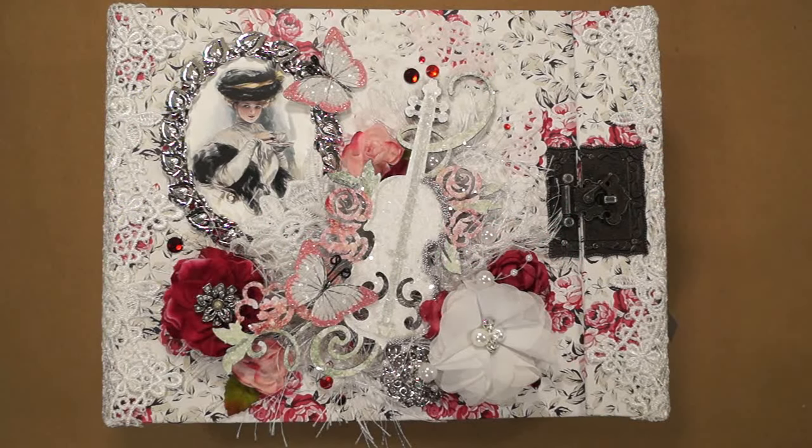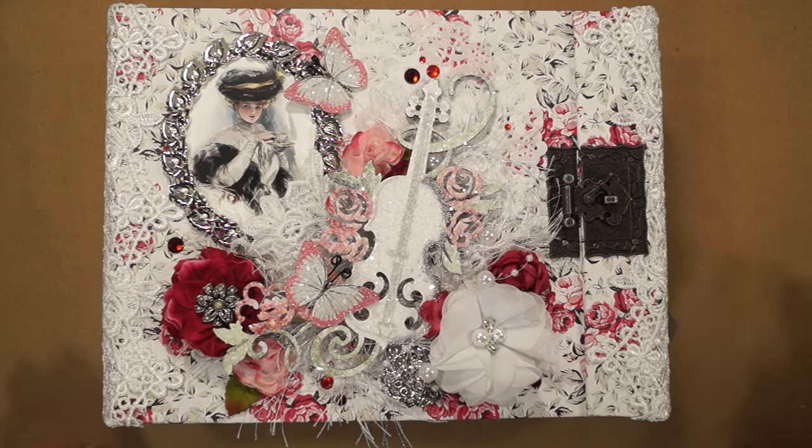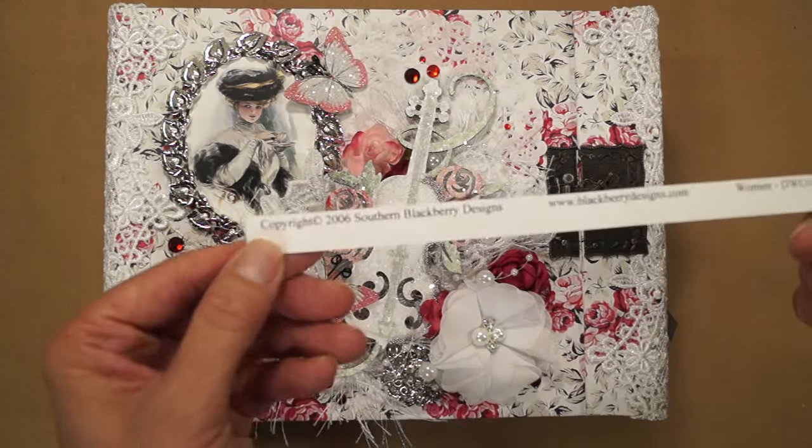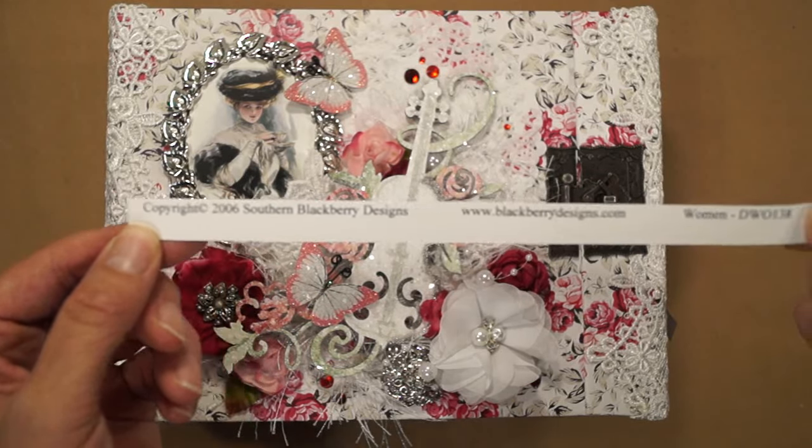Hi everyone, it's Terry from Terry Scrapbooks and this is my Renee Bouquet's Design Team Project for August. I called it my Gibson Girl Scrapbook Mini Album because I used these images of the Gibson Girls throughout the album, and I got them from Southern Blackbird Designs.